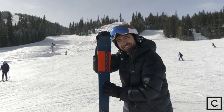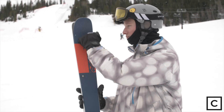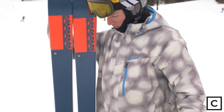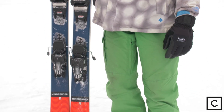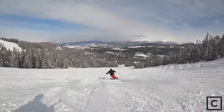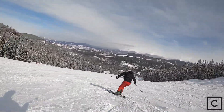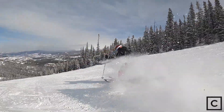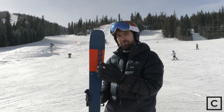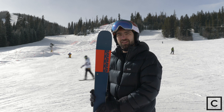Here I am on the K2 Mindbender 90C ski. This is the narrower width ski of the K2 Mindbender line. Overall, this ski performs really, really well for what it is intended to be, which is an intermediate mid-level ski. This is something that is very accessible to somebody who is coming out of the rental line, coming out of lessons. If you're a beginner skier with one or two seasons and you're really psyched on skiing and you want something that's going to allow you to progress all the way up to the advanced level, this could be the ski for you.